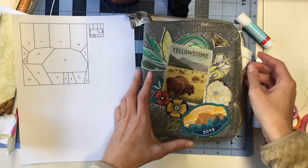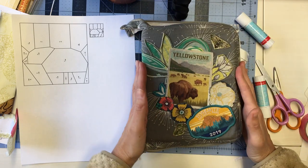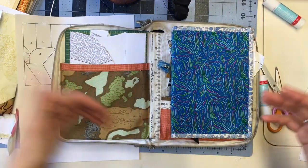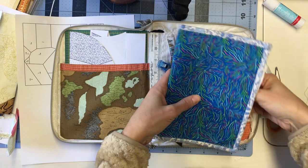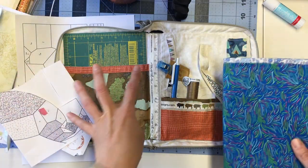One of the things I really love about EPP is how portable it is. I designed this bag to fit in just about any purse or bag — this is my go-to. It is well loved and it fits right in my purse, beside me in the car — as a passenger, of course, not as the driver. So let me go through the different features and tell you why I designed this.